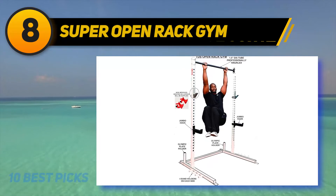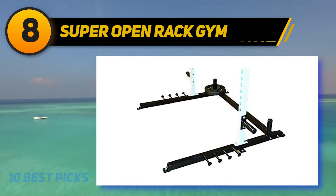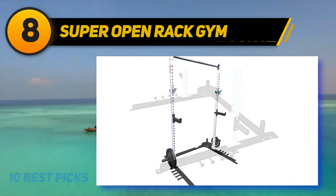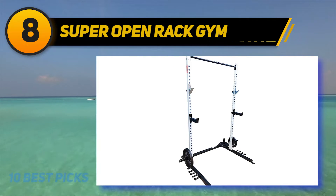When you look at the market today in terms of quality, there are few products that can be purchased at the price this equipment is offered. It is a great addition to your home gym. Overall, this equipment gives you great value for your money.